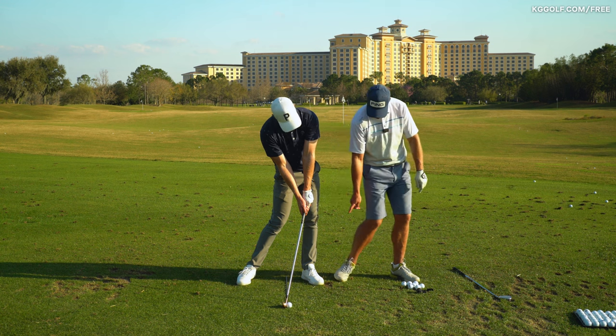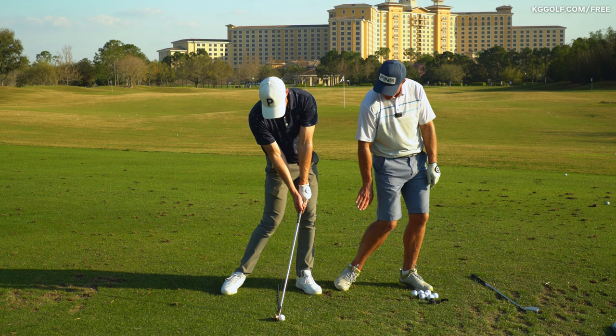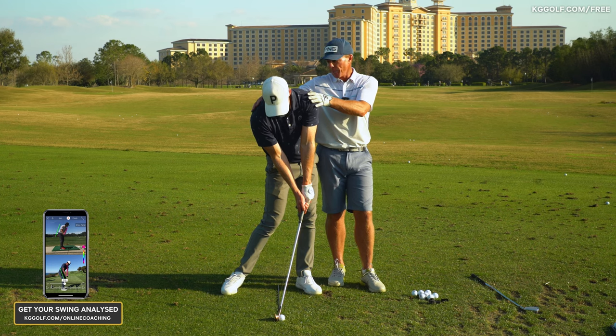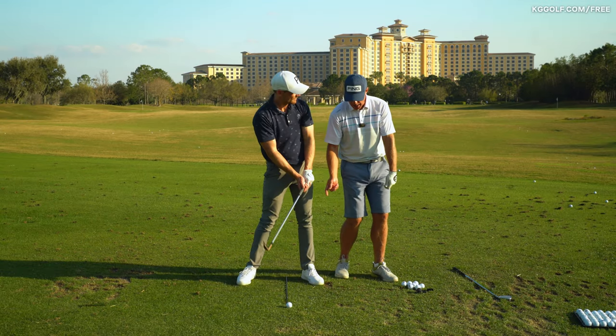You're starting to get pressure in that trail foot onto the ball, the outside of the ball of that trail foot, the heel's up off the ground, hands are forward, chest is square to maybe slightly open as we approach impact — or maybe even at impact — and the player really is working the handle.